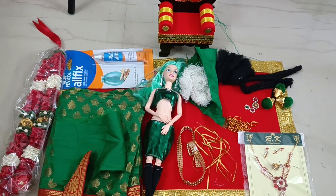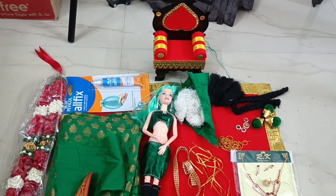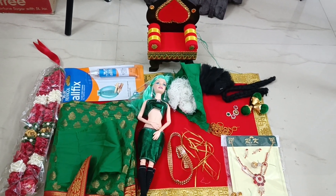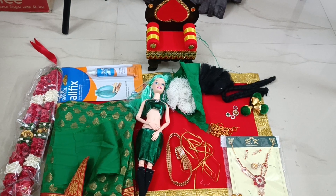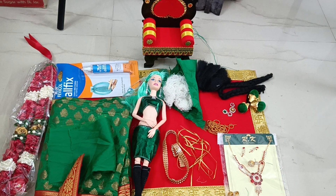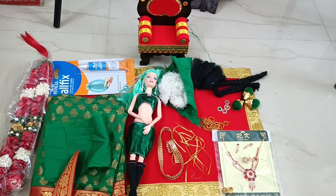You can make a sari function doll or a baby shower function set using the list of items in the kit. I will see you in the making tutorial. Bye bye for now. If you wish to buy this kit, you can contact me through WhatsApp at the number given in the comment section.